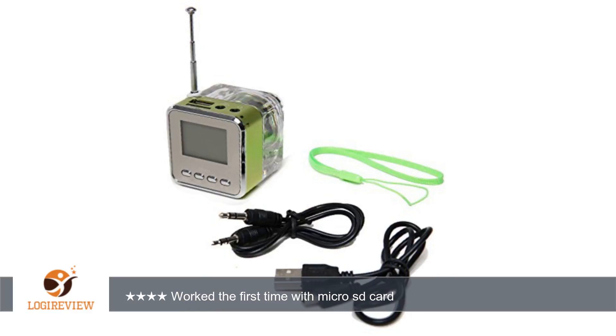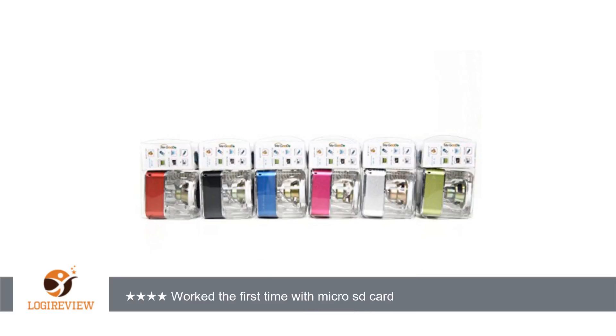But once I turn it off, the same problem happens again. I bought these for gifting purposes — I can't give away 2 micro SD cards for each. Is there any way to fix this? I didn't see anyone mentioning this issue anywhere. Can someone please help me?